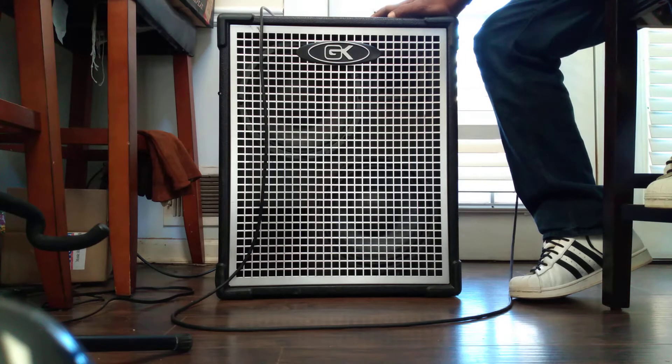They had it listed at $135 and I'm thinking, for $135 for a GK, I got to check this out. When I got there and saw it was broken, I started telling them, hey, I drove all the way over here for nothing. Your ad says the amp functions as it ought to — we can't even plug it in. I had already plugged it in, took a bass, played through it, and unplugged it. So when they came over, the manager told me: make me an offer.